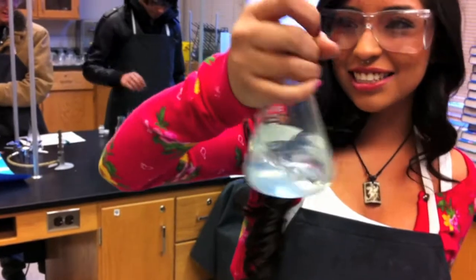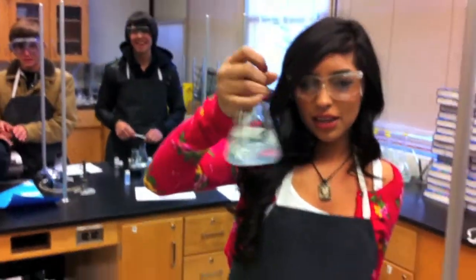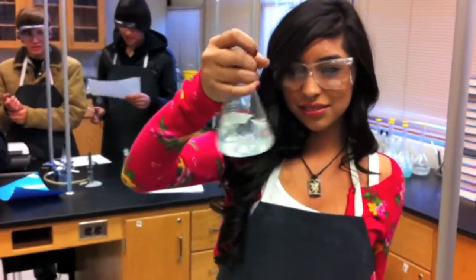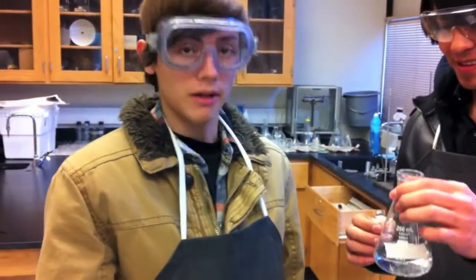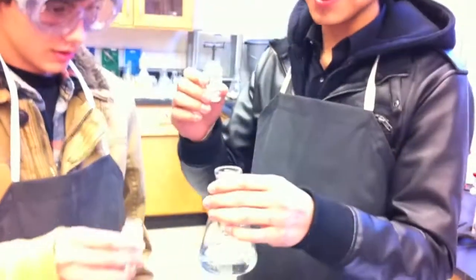I'm afraid I'm going to blink and it's just going to happen. It should take about a minute and a third. We'll be adding this acid as a catalyst, and I'm going to add metasulfate to this potassium iodate at the same time.